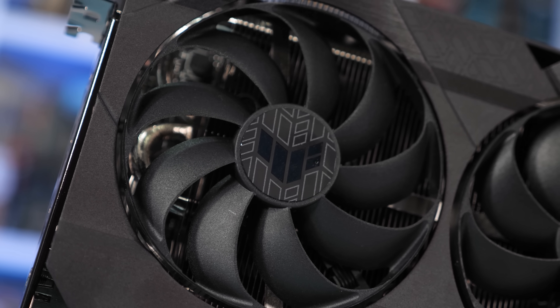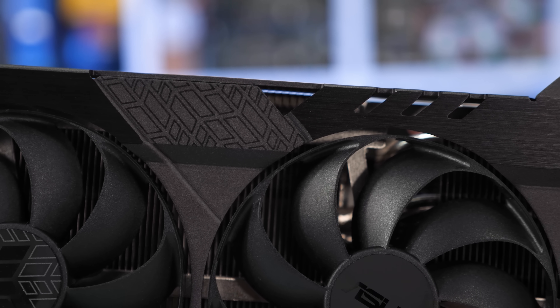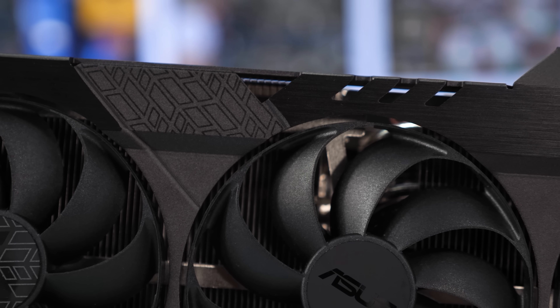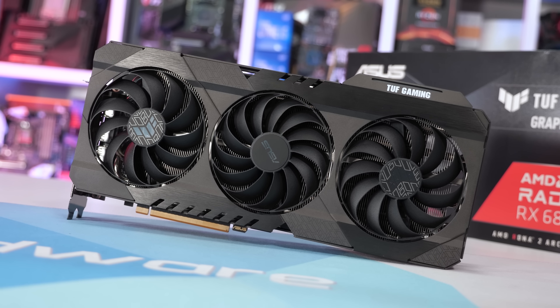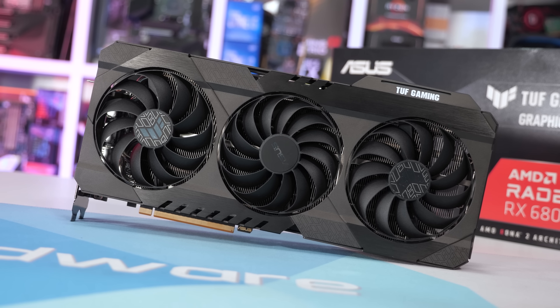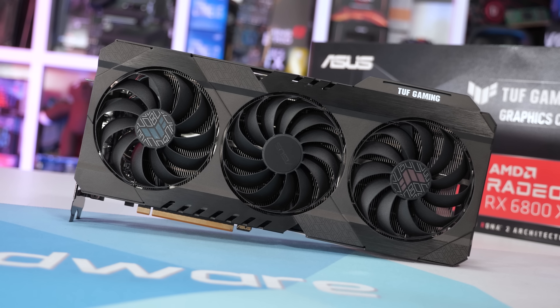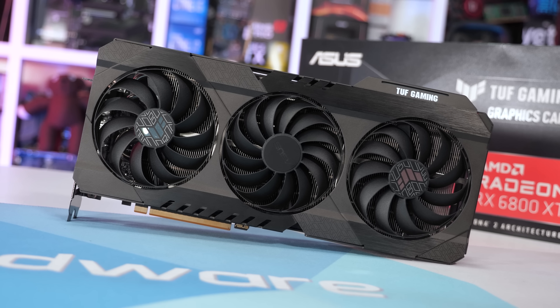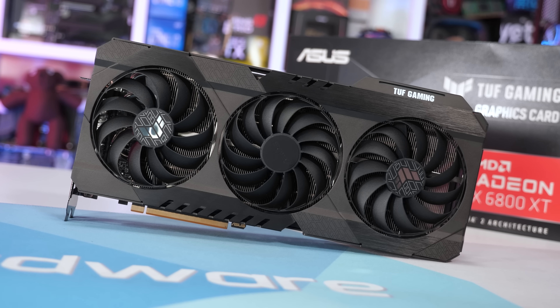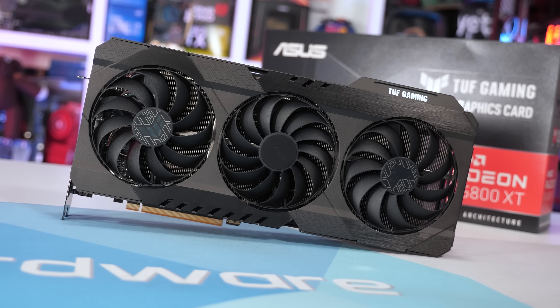ASUS has constructed the fan shroud from aluminium, giving it a very premium look and feel. As you'd expect, ASUS is using their Axial Tech fans, and since there are three in total, they've reversed the rotation of the outer fans to reduce turbulence. The fans each measure 90mm in diameter, and the card includes a fan stop feature which activates when the GPU temperature drops below 55 degrees.